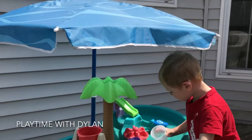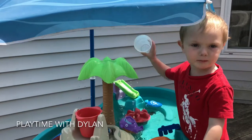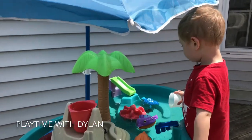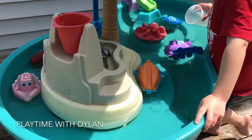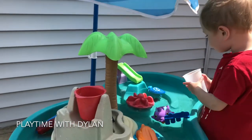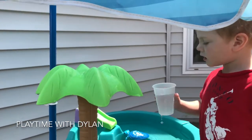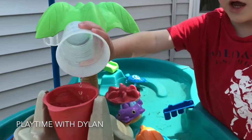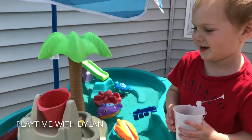This is Dylan's water table that we got last summer. We bought this from Toys R Us, and it is by Step 2. It was sitting out all winter long, so we apologize — that's why it's a little dirty inside. We didn't really get a chance to clean it yet, but it was just so nice out today.